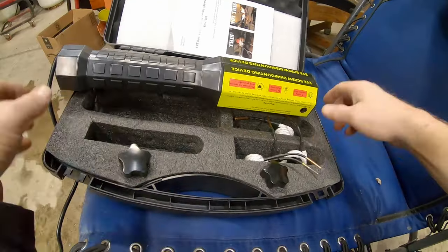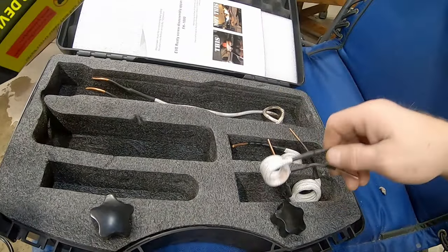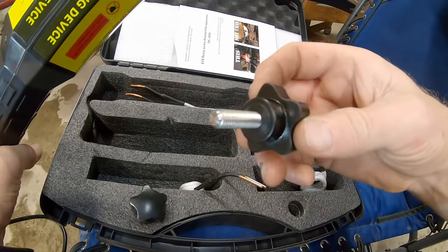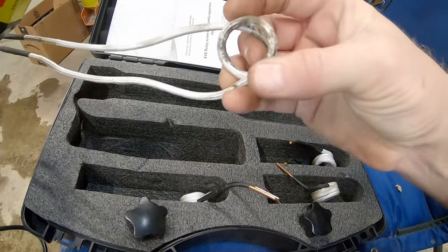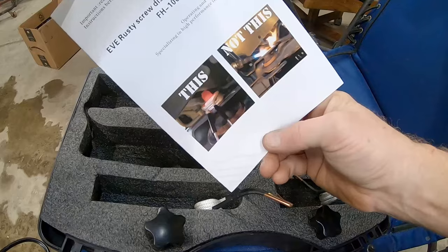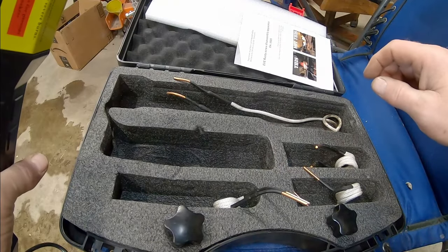In the package you've got the induction heater itself, different coils of different sizes — we'll probably use this one. You've got the two hold-down knobs, another different one, and there's one you can make. We use this one once; it's usually all stretched out in one long piece. The instructions aren't that great, and it comes in a case. I'll put a link in the description.